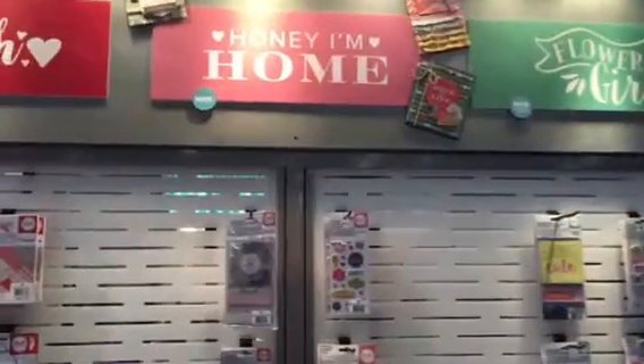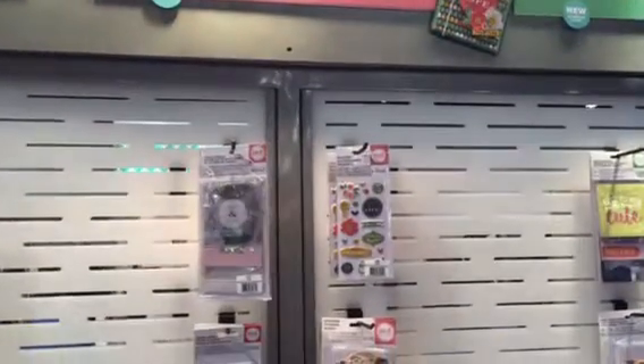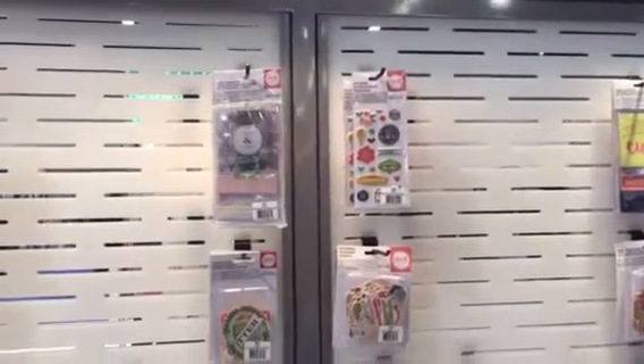Hi, this is Grant and I wanted to share with you two new paper collections from We Are Memory Keepers. First up we have Honey I'm Home. It's a fun collection inspired by the icons that you would find around your home, just everyday kind of materials.